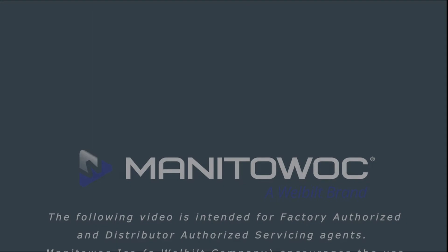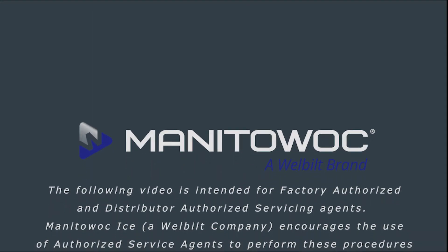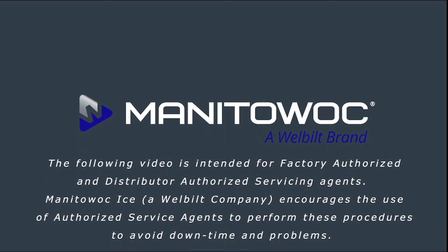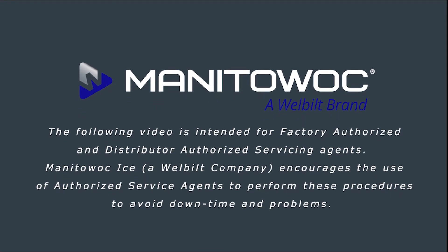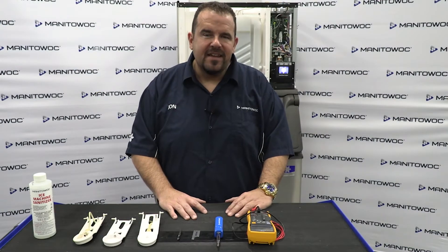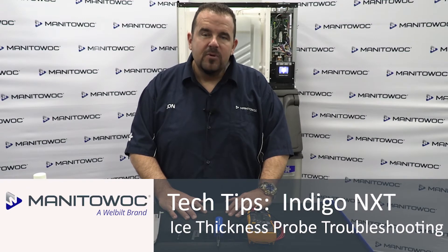The following video is intended for factory authorized and distributor authorized servicing agents. Manitowoc Ice encourages the use of authorized service agents to perform these procedures to avoid downtime and problems. Hello, I'm Jonathan and welcome to Manitowoc Ice's Tech Tips. In this video we'll be covering the Indigo Next Ice Thickness Probe troubleshooting.